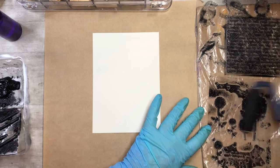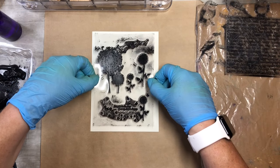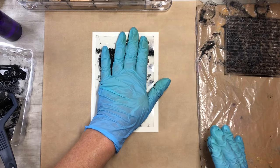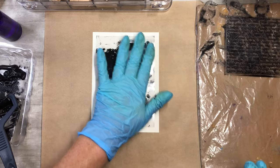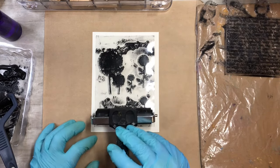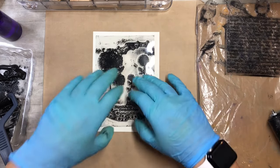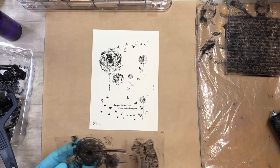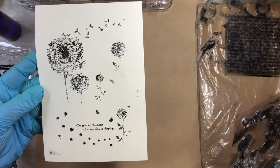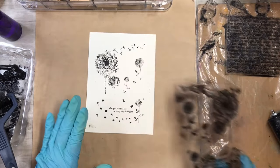Let me just start off by stamping — I got my brayer and sprayer so I don't have to press with my hands. I just want to do a little test with you guys. That turned out pretty cool — I like that.